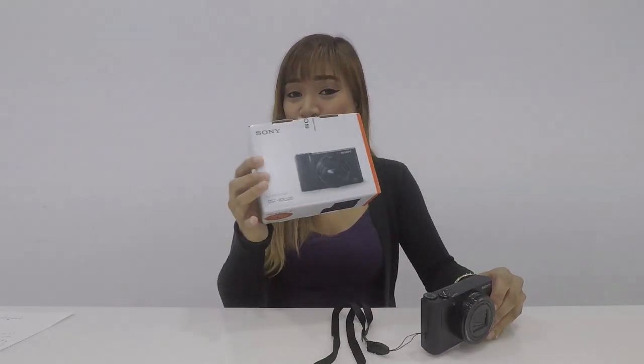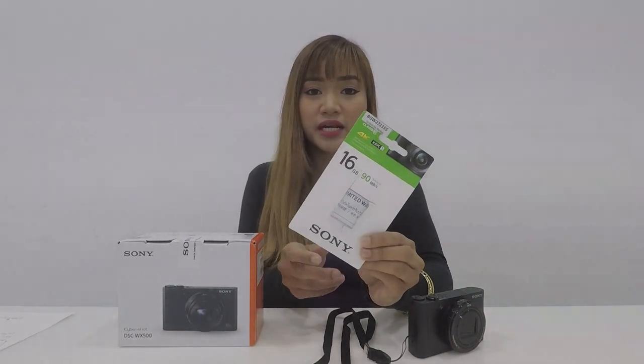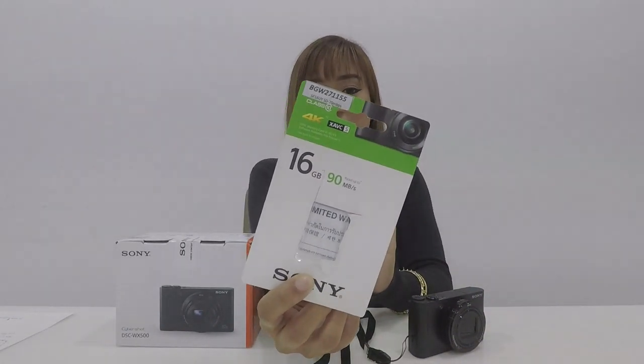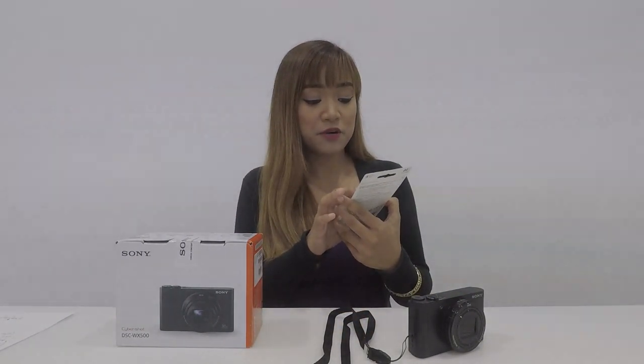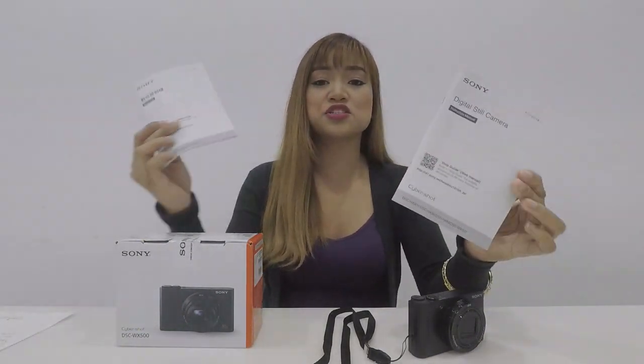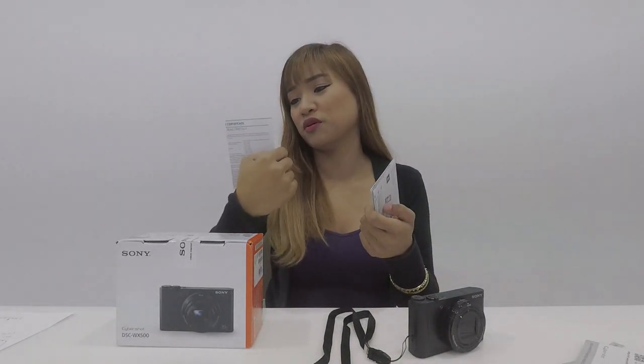Okay, so first is mabilis ang unboxing — naka-unbox na siya. I'll just show you what are the items inside. Sony... binili ko nga pala ito for 15,990 sa Kamer House sa SM South Mall. So this one, it comes with a free Sony SD card — it's actually 16GB only. Pero ngayon, ang gamit ko na is 32GB na nabili ko dito sa Malaysia. It's 90 MB per second. And then they have an English manual and Chinese manual as well.